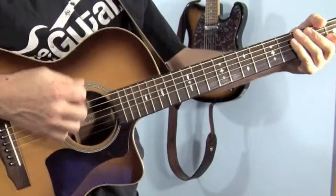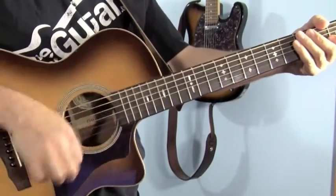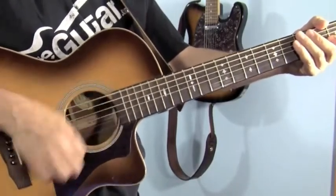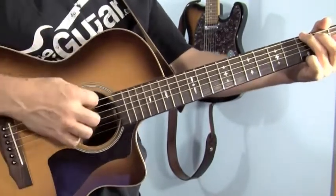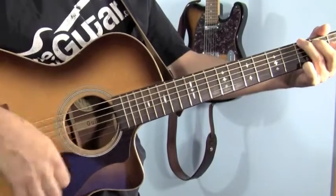The strumming pattern is going to be pretty quick but simple: 1-2-3-4, 1-2-3-4, down-up, down-up, down-up, down-up. Fast but direct. And then we're going to put what I call the boondiggy — meaning we're going to play on the downbeat the 1st note of the chord.